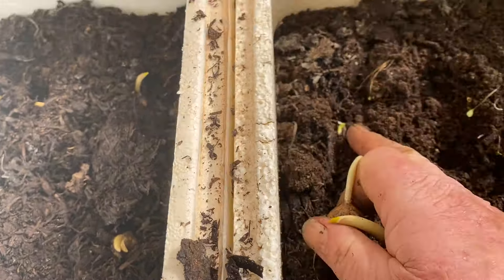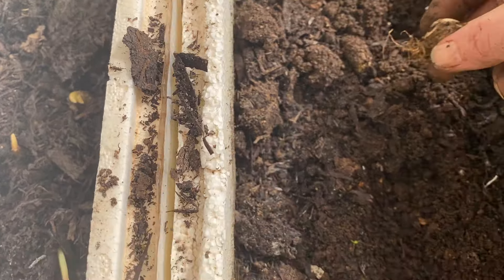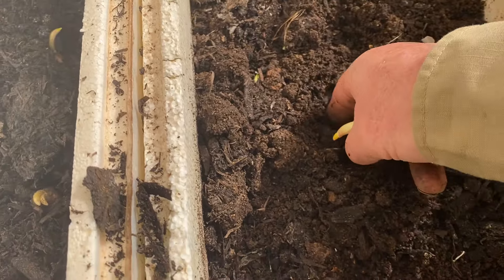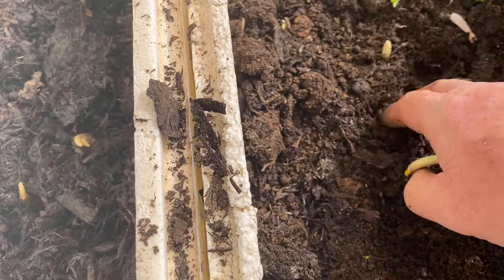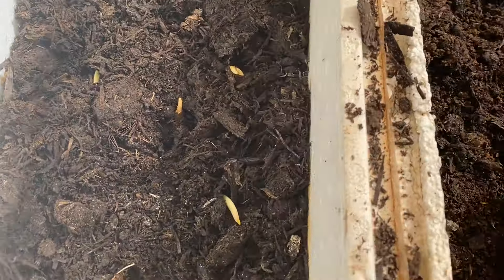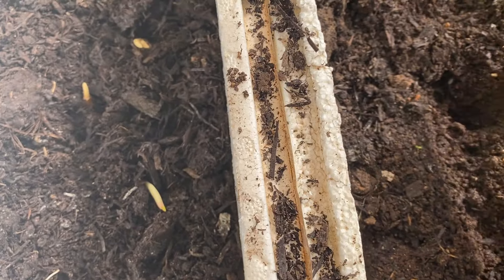I've already planted some here, here, and here. What I'm going to do with this one is put it in the middle — just to show you how easy this is to do. Just put a finger in and dip the hole.